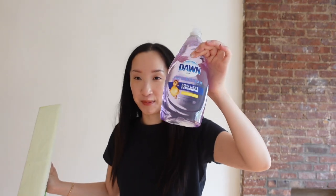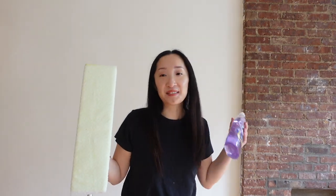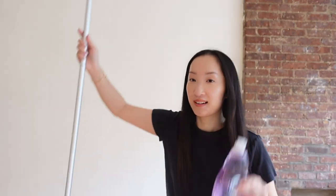I'm going to use my mix of Fabuloso and water that I have in my Dawn dish soap bottle. I don't know if anyone else does this, but I've actually been eyeing an electric mop on Amazon for a while — I want to get that — but for now this little mix will have to do.